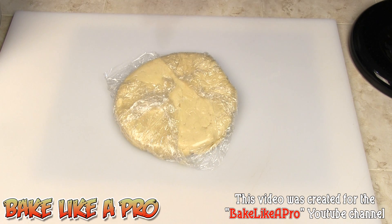If you want to see the next portion where we're actually going to build a fruit tart, click on the link at the end of this video. I hope you enjoyed it, and I'll see you next time.